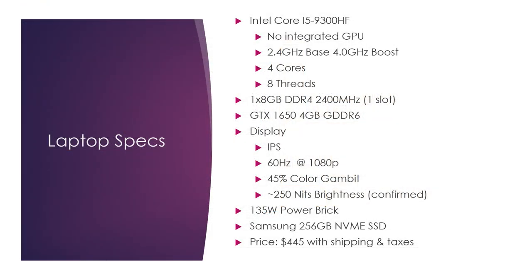Let's look at the laptop as a whole to dive deeper into the specs. We have a Core i5-9300HF — that F means no integrated graphics — 2.4 GHz base, 4.0 GHz boost, four cores, eight threads. It's essentially an i7-6700HQ, except probably a little faster with better single-thread performance. It has a single 8-gig stick of DDR4 at 2400 MHz and only one slot — still a big letdown. It has a GTX 1650 with 4 gig GDDR6. The display is IPS, 60 Hz, 1080p, 45% color gamut, approximately 253 nits brightness. 135-watt power brick, 256 gig NVMe SSD — all this for $445 shipped to my door, including taxes.